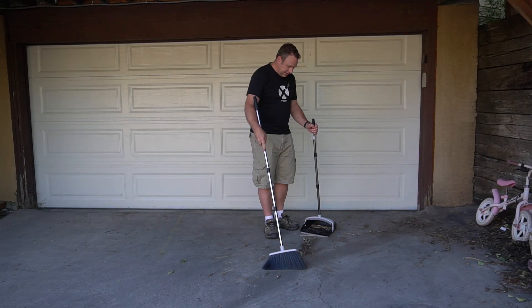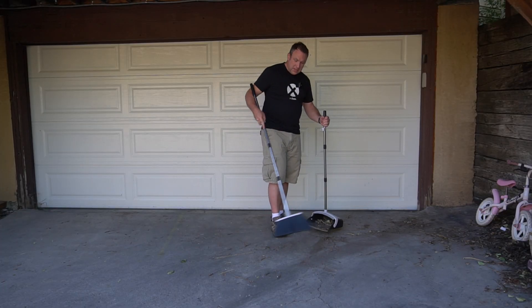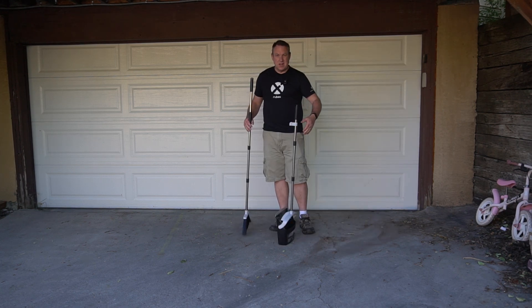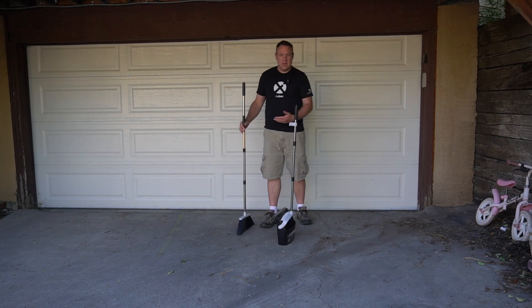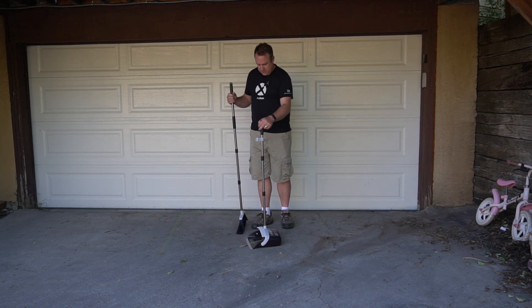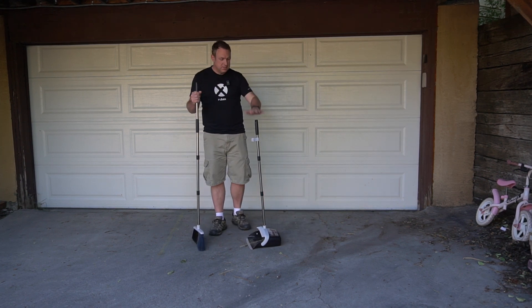The other nice thing about a broom like this is you just walk along and sweep as you go, just like this. When you need to take a break or you're done, you just set it up and you don't have to worry about things coming undone. When you're ready to start again, you just move it down, set the dustpan down, and you're good to go.